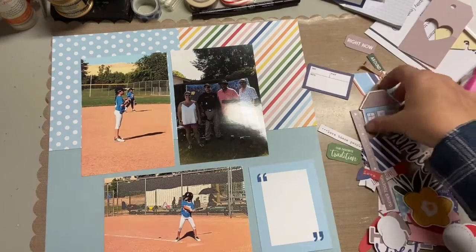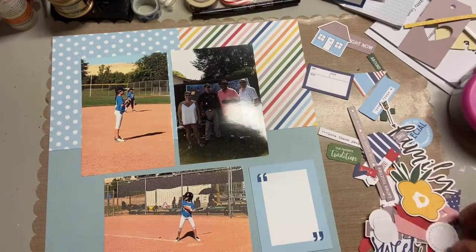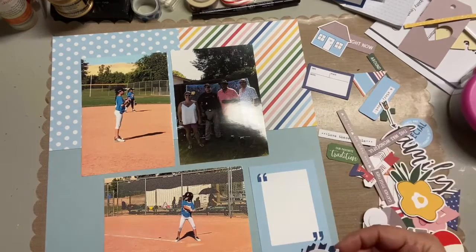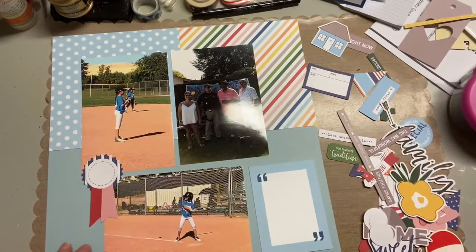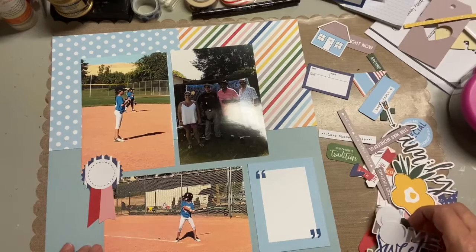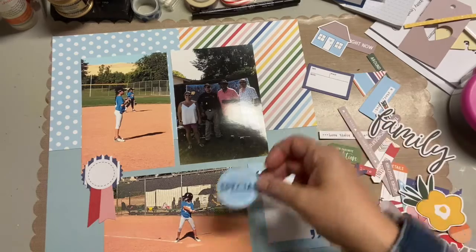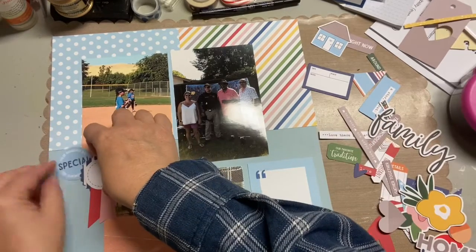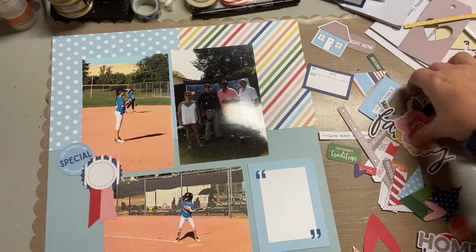So I'm just kind of pulling through the embellishments, trying to figure out where I'm going to place them, because I am going to put clusters. I really enjoy the cluster look whenever possible, and layering, and really just using what you have. That's always been a problem with me in the past — and I'm sure most people are the same way. You love your stuff, but at the same time you think, oh, I don't want to use it. Well, that's pretty ridiculous. You buy it so you can use it, so you should use it.